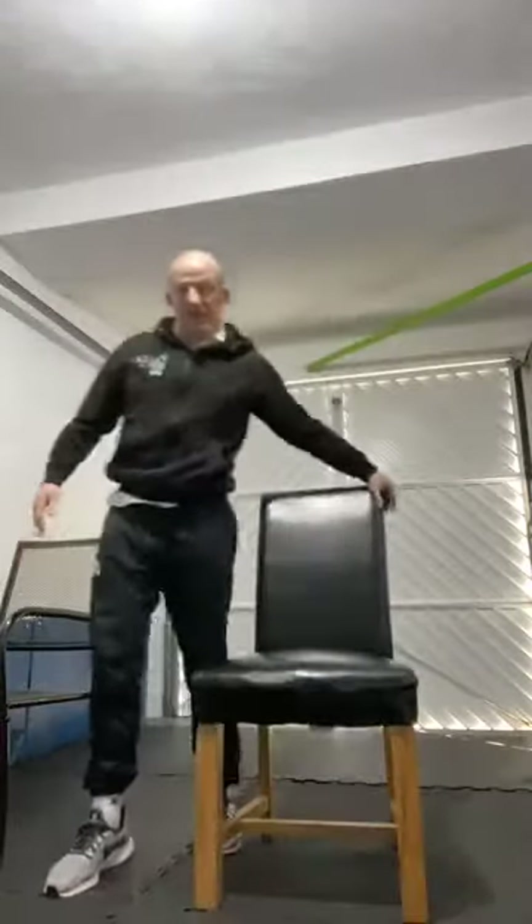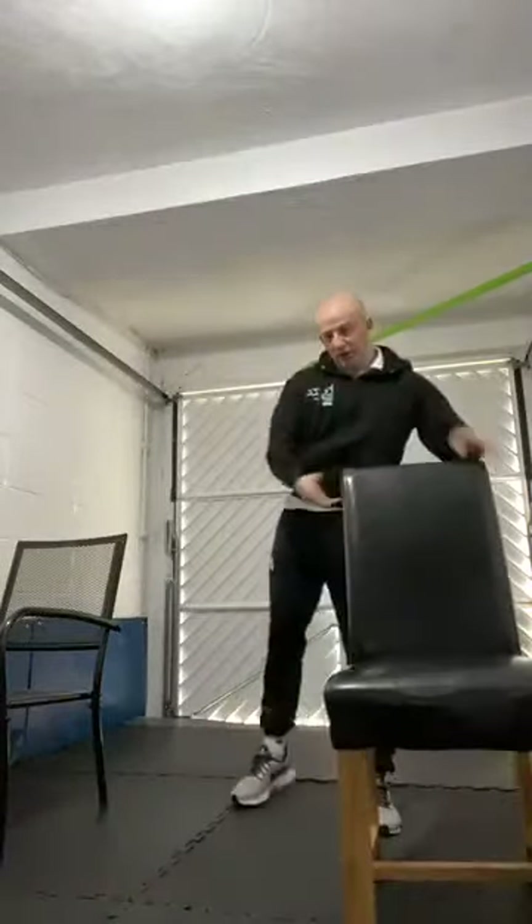Right, we've warmed up, done a bit of a pulse raiser, and warmed our brain up. We're going to start with the balance exercises, then the strength exercises, and then finish with a stretch. There are four balance exercises we're going to do. The first one is called knee bends. The benefits of knee bends is to help you getting out the chair, on and off the toilet, in and out the bath, in and out of the car — it will strengthen your knees and your hips and help with balance.